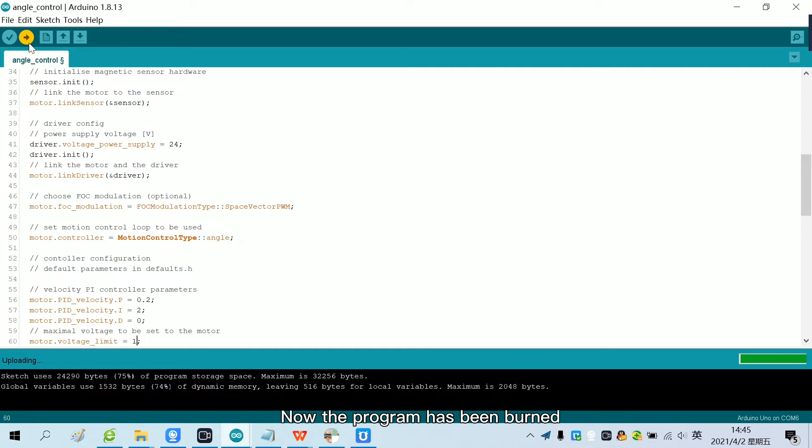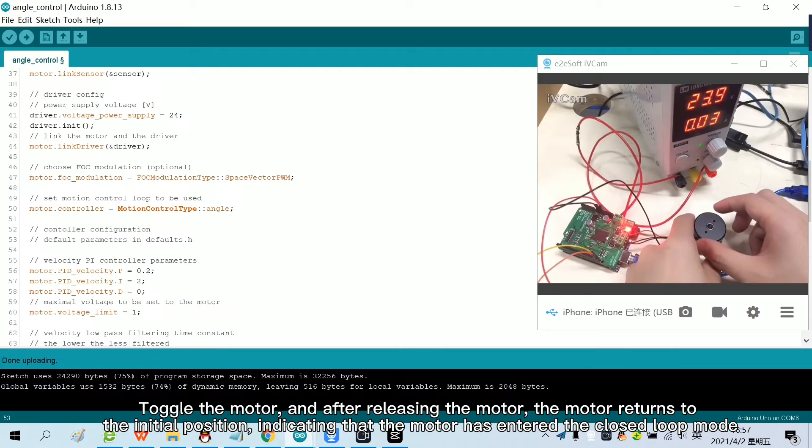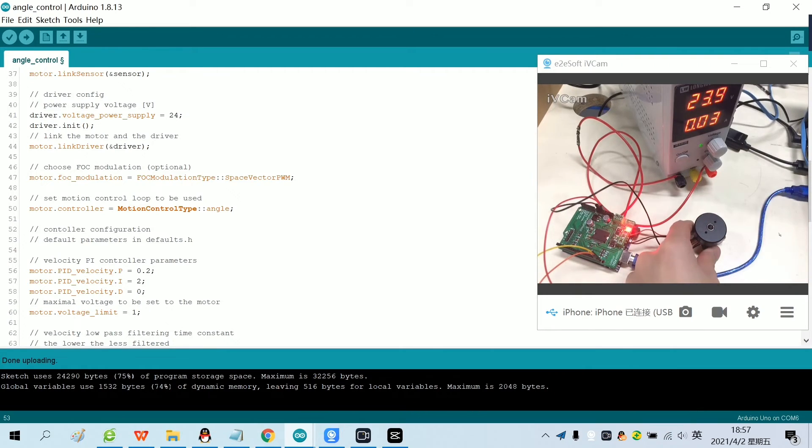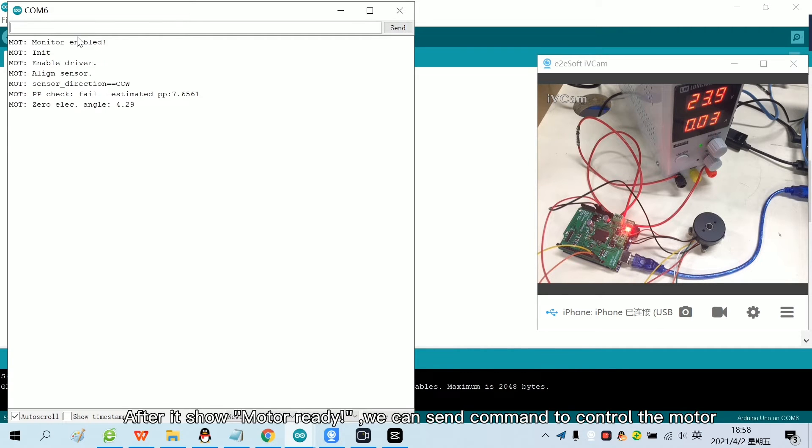Now the program has been burned. Toggle the motor, and after releasing it, the motor returns to the initial position, indicating that the motor has entered closed loop mode. Next, we open the serial monitor. After it shows motor ready, we can send commands to control the motor.